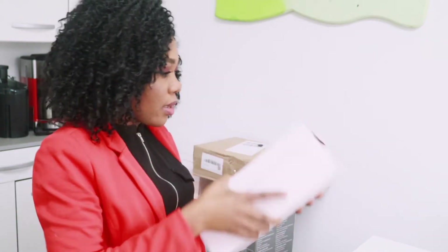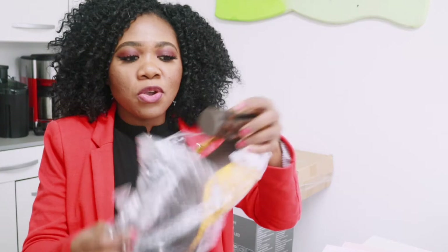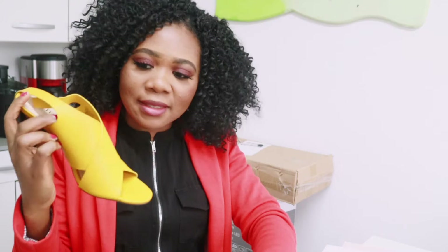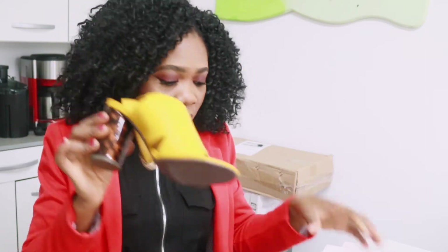The next item is shoes from JustFab. You know JustFab is my go-to for shoes. They have a sale so I picked up two pairs. The first shoe is this yellow sandal — I saw it and I liked it. The heel is not that high, maybe six or seven inches, and I love the color. It's going to be very comfortable, and it was not that expensive because they have sales.